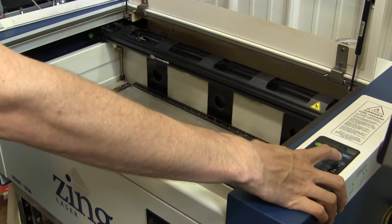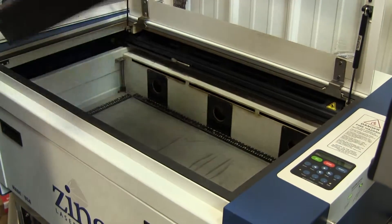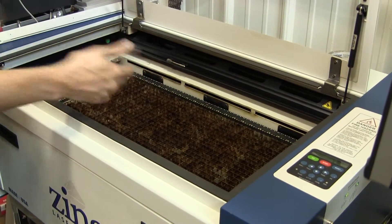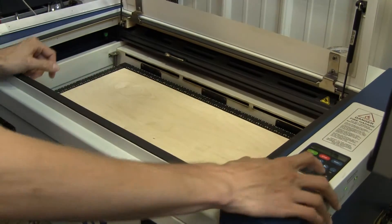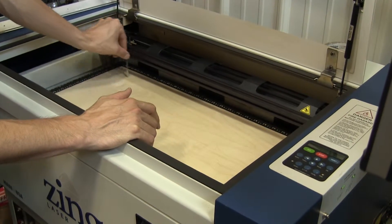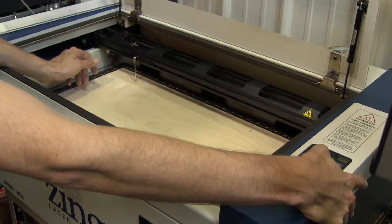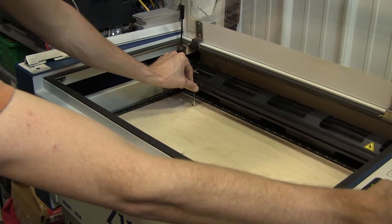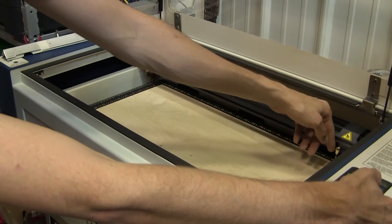Then press Reset — the gantry moves back — and now you can put the vector table in. Put your material on the table too, and when you go to focus, the gantry moves out and it's not going to collide with anything. You can use the focusing stick — put it down, press Focus again, and move up until the material just touches the focusing stick. Check all the way across to make sure it's fairly even.